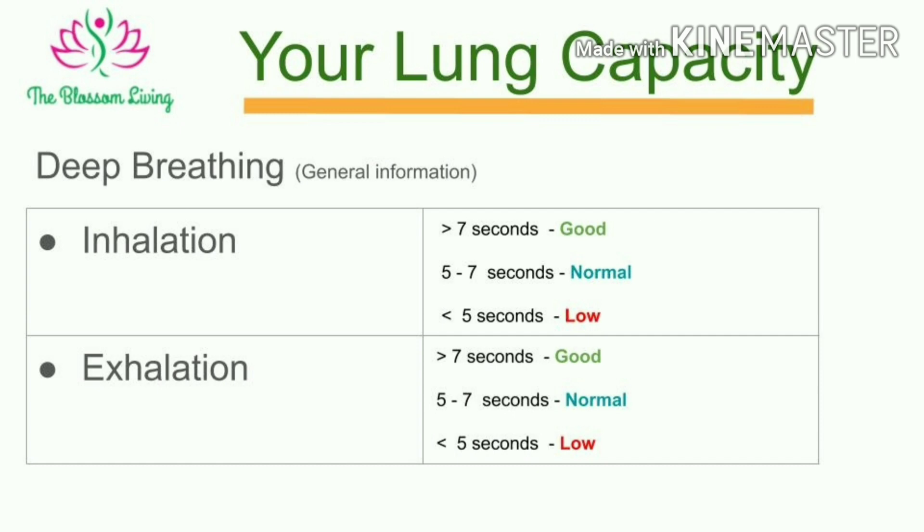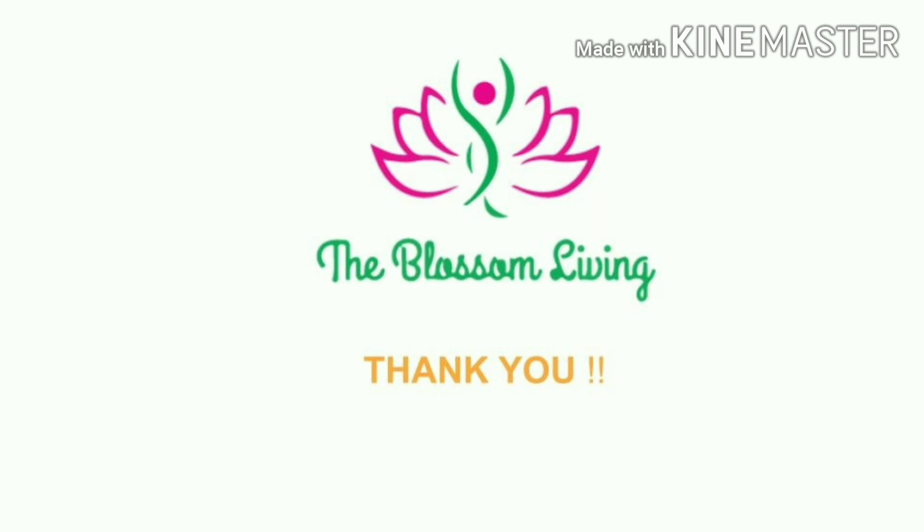In our next video we are going to share a technique to increase the lung capacity. So stay tuned, like and subscribe. Thank you for watching. Namaste.